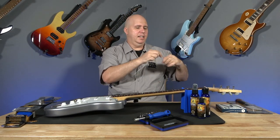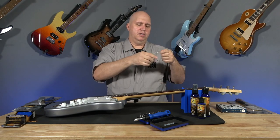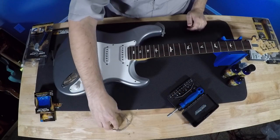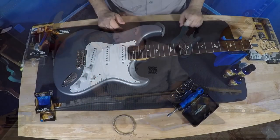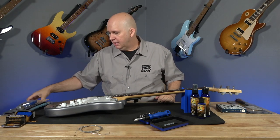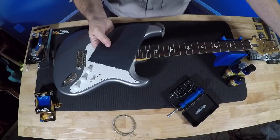Nice and clean! My favorite thing to do with the strings once I'm done is just go ahead and wrap them. Look at that — nice and neat. All the strings removed. So what are we going to use next? Well, first we're going to get out the microfiber suede polish cloth. What's nice is you can put it back in there and seal it. We're going to go ahead and start with this.